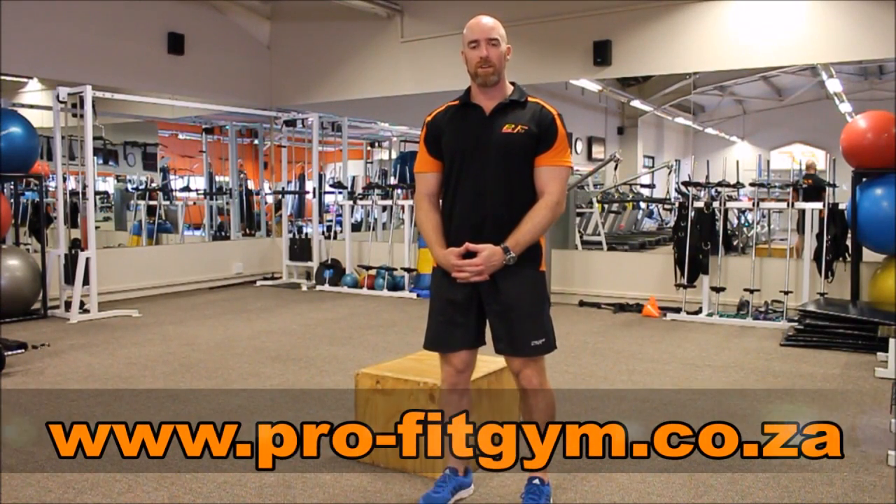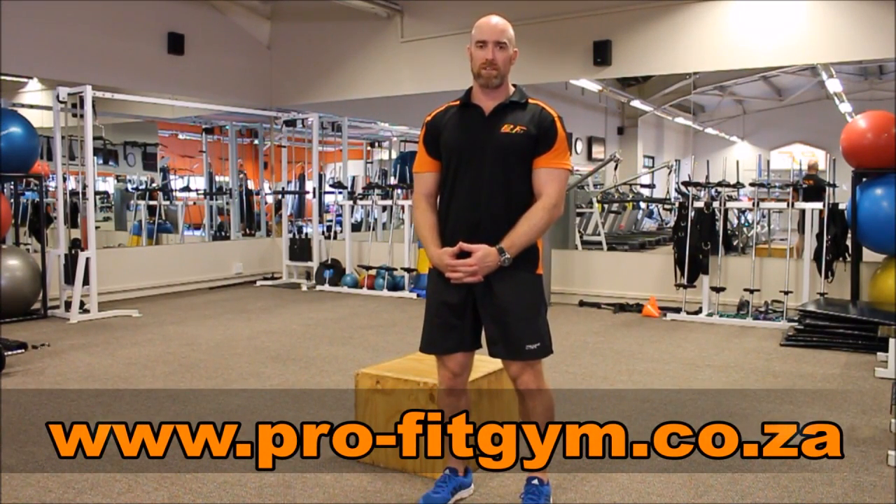Good day everybody. I'm Cameron Carey from the ProFit Private Training Facility. I'd like to discuss with you today the concept of the box step up.